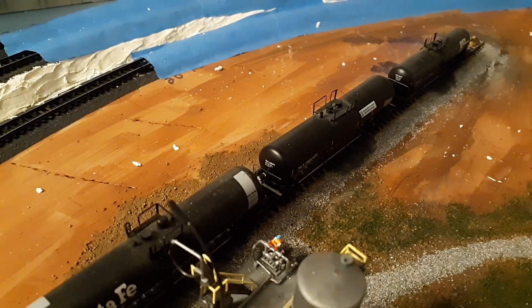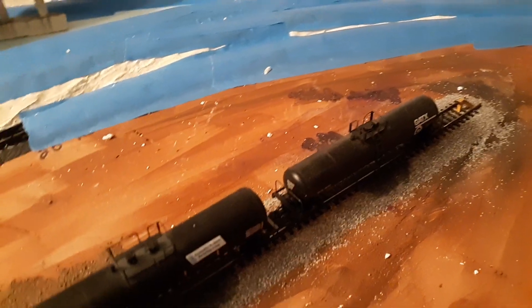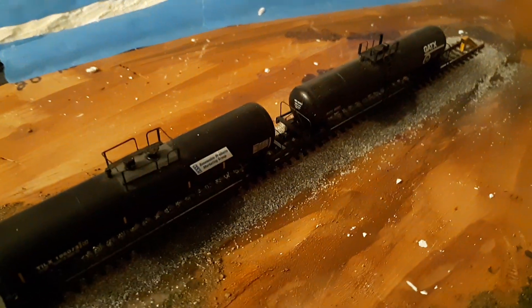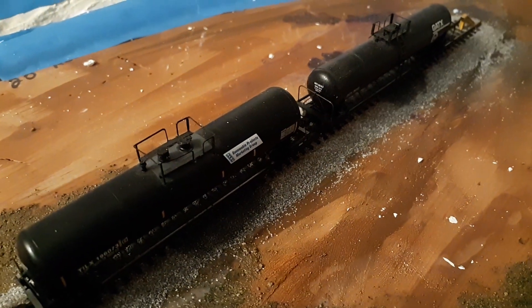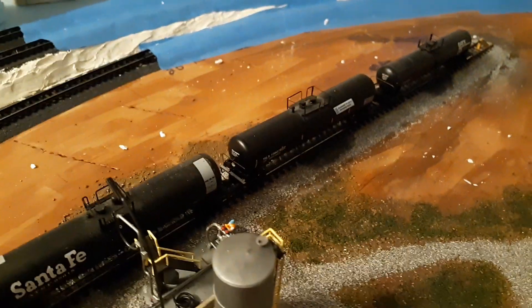I've also got the tanks to where they can be loaded, and if you notice those oil spots that I've got line up right where the valves would be — so they've just slowly leaked over the years is what I'm going with. I may wind up cutting that back just a little bit so it's not as much oil on the tracks, but I kind of like the effect.